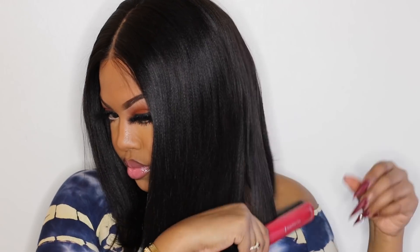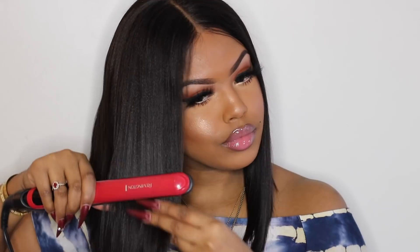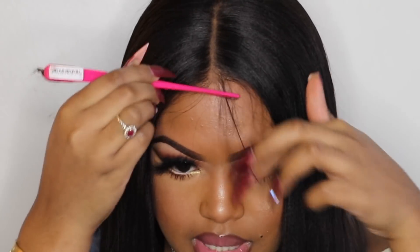After that I just added some baby hairs — a few pieces of baby hairs cut in the front — and just laid them down with the Got2b styling gel, and literally that was it. So far I haven't seen any shedding or any tangling from this hair. The hair is really nice, you guys, to be honest.